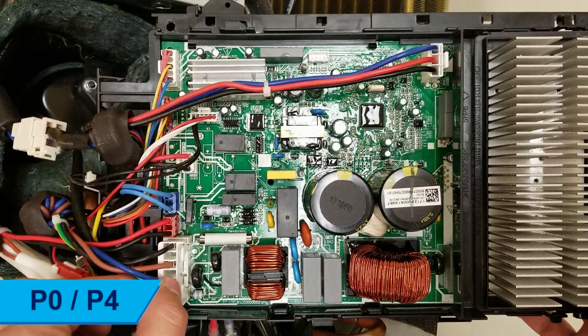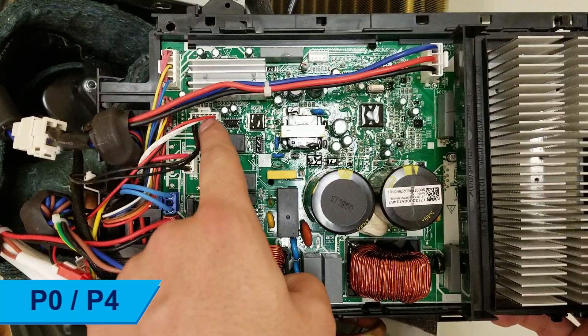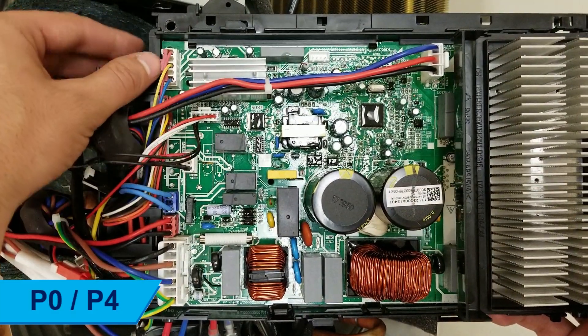Begin by checking all wiring between the indoor and outdoor unit. Ensure there are no mixed connections or loose wires, and that the proper 16 to 12 gauge stranded wires are being used.